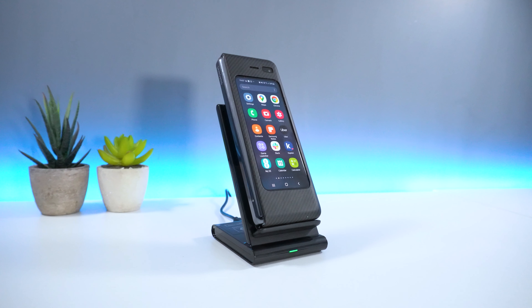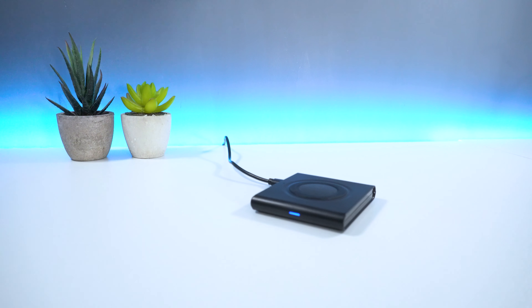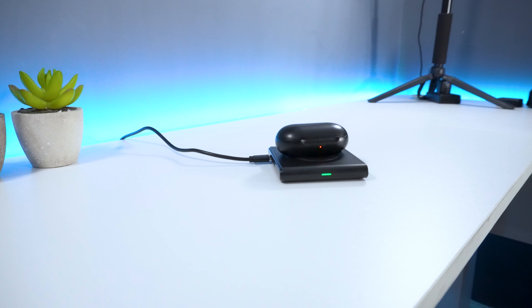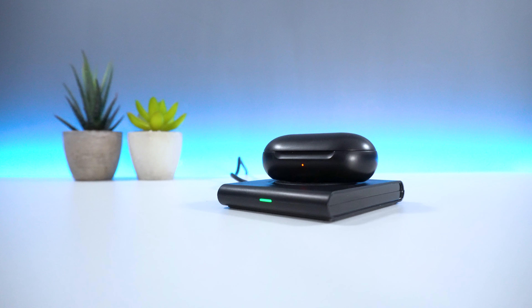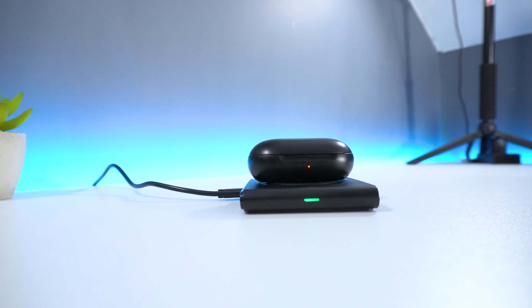For mobile phones, you can easily see how much your device is charged. However, for devices like earphones, it's sometimes hard to tell. It would have been great if there was a way we could see how much the device is actually charged, like a different LED color to indicate full charge is complete. But maybe it's something that Hoidokli can look into in the future.